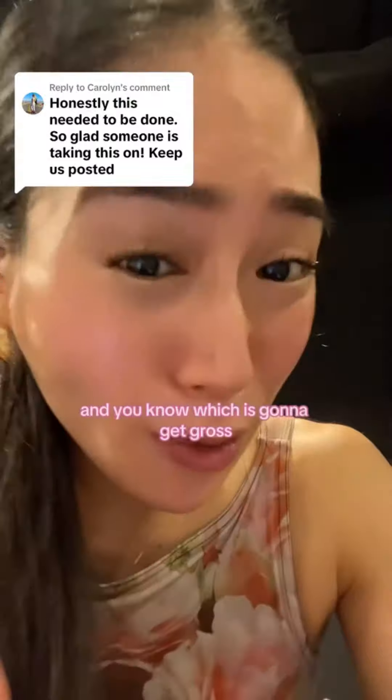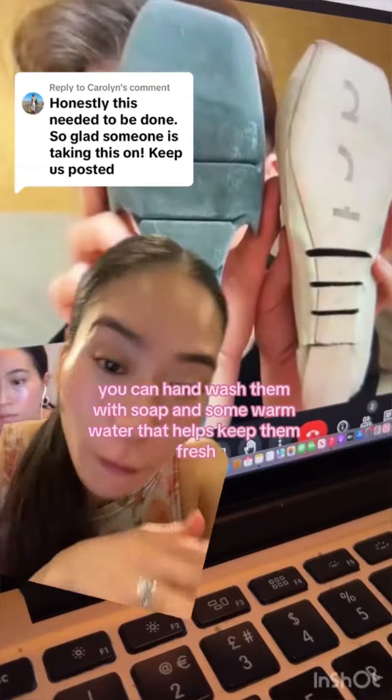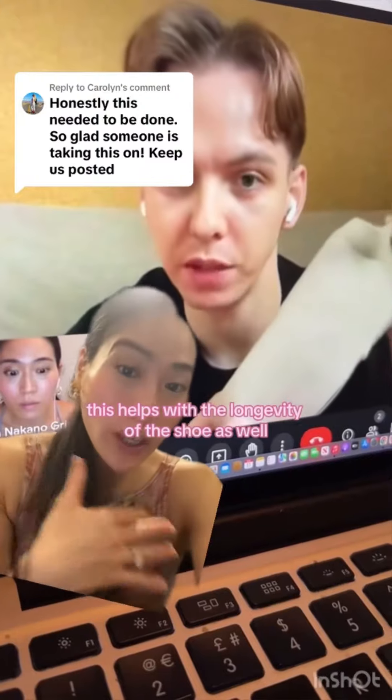And you know, pointe shoes can get gross. But these are washable — you can hand wash them with soap and some warm water. That helps keep them fresh. The skin is washable as well, with a wet cloth and soap. You just can't wash the leather sole. This helps with the longevity of the shoe as well.